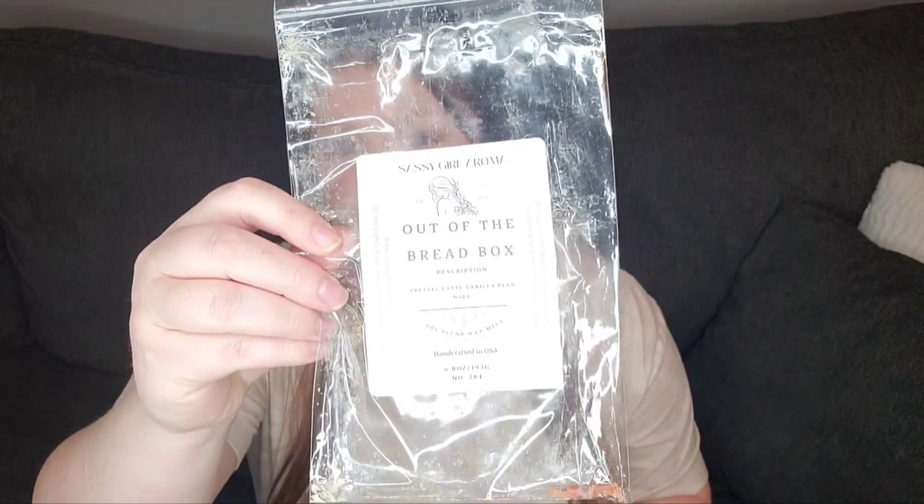This is Sassy Girl Aroma out of the bread box — Pretzel Latte Vanilla Bean Noel. I got it originally because it was latte and I love coffee scents, but this is not latte at all. This is the most decadent, sweet, rich, salty scent. It is incredible. I just can't even describe how amazing this is. I love this with all my heart. I highly recommend it. I need more of this. I haven't felt that way about a new scent in a really long time. It's so good. I'm so sad it's gone, and it lasted an incredibly long time — 12 plus hours. It was phenomenal. I don't even want to get rid of the bag because the bag still smells so good.